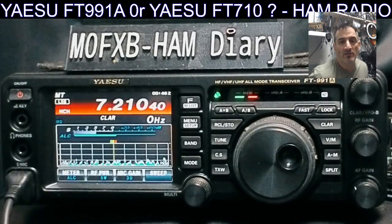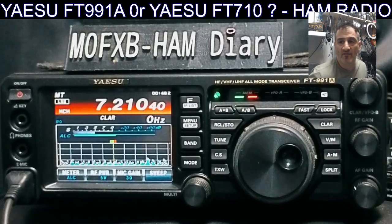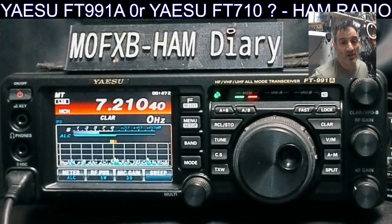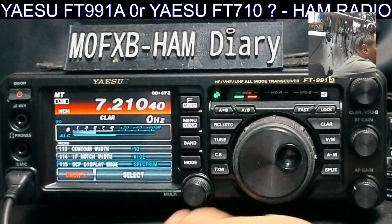They might want an FT DX10 — those are cute, you know, like the Icom 7300. But if you want a radio that does everything and does it well, the FT-991A is a no-brainer. Get the A model, because you get the fluid waterfall display.